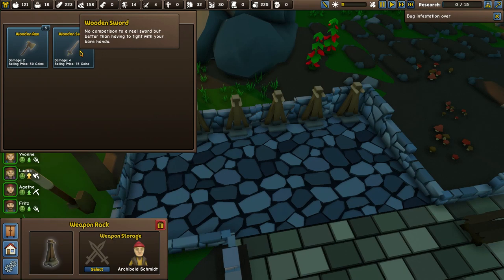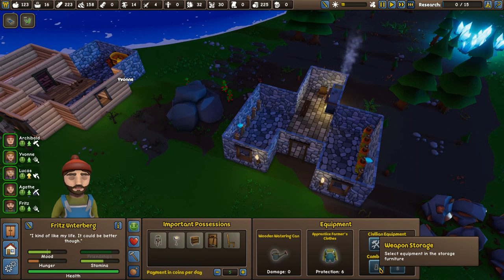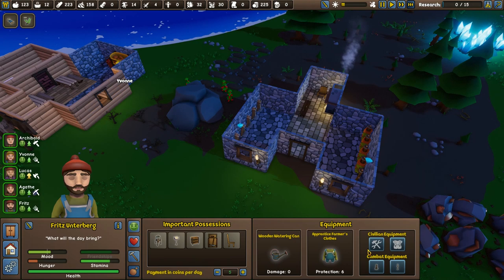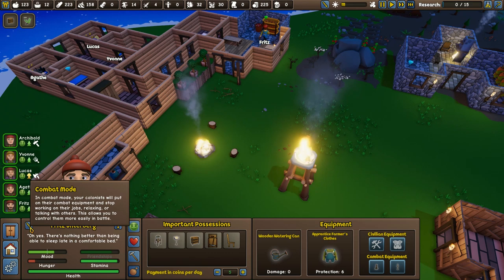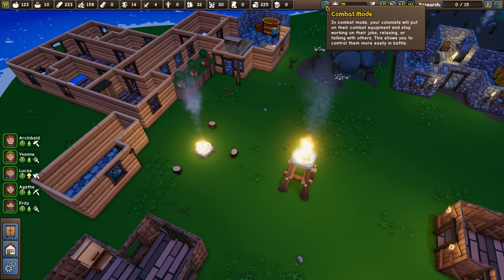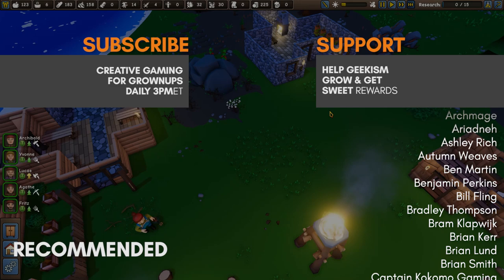We have one more Gambeson in there and then we have some swords — just a couple, but that's looking good. Is there a way we can automatically get them to equip? Combat equipment — select equipment in the storage furniture. Combat mode: your colonists will put on their combat equipment and stop working on their jobs, relaxing or talking to others — this allows you to control them easily in battle. There's a button to do that automatically! So next time we get an attack, we click this button up here and they all go and get themselves geared up. Excellent.